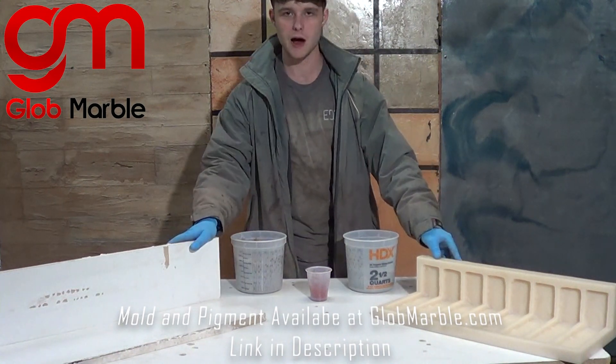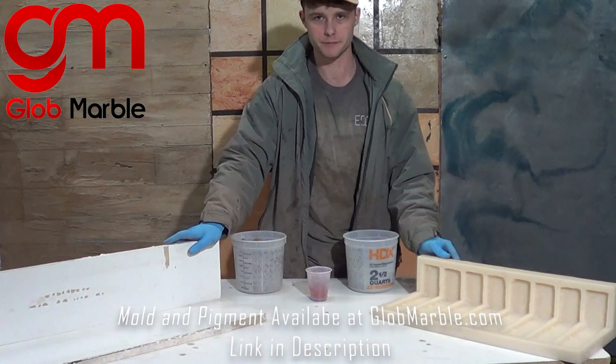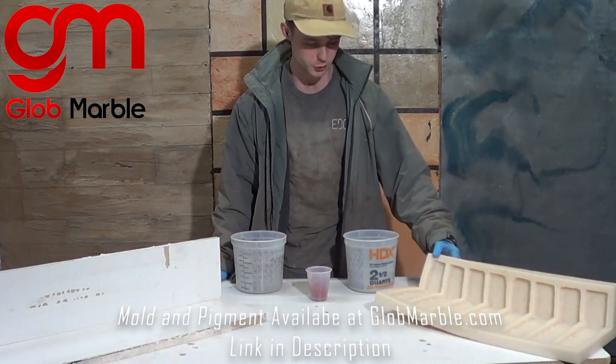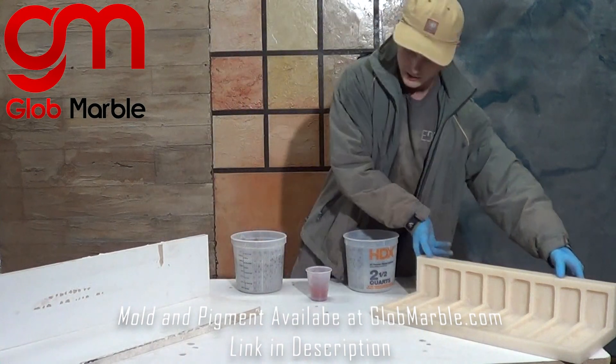A lot of people ask exactly how to cast a cornerstone mold, which is what we're going to be doing today. First, you're obviously going to need the cornerstone mold, and you're also going to need a 90-degree scaffold type thing to hug the back wall.